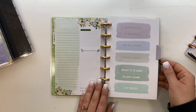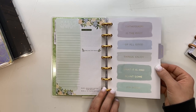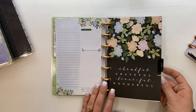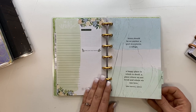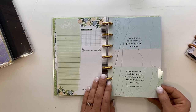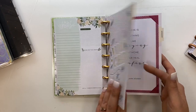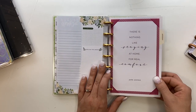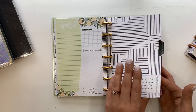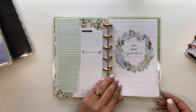Flipping through the Homebody dividers: February has a cute floral heart, March says 'Enthusiasm is the Root of All Good Things — Enjoy What Is and Plant Some Joy Seeds,' April has a floral pattern saying 'Thankful, Grateful, Beautiful, Wonderful,' May has a quote about home being an anchor and a port in a storm, June is a cute floral pattern, July says 'You Can' in gold foil, August says 'There's Nothing Like Staying at Home for Real Comfort,' September says 'Don't Be Perfect, Just Be Yourself,' October says 'Wake Up and Be Excited About Life,' November says 'Give, Grow, Gather,' and December has more florals.